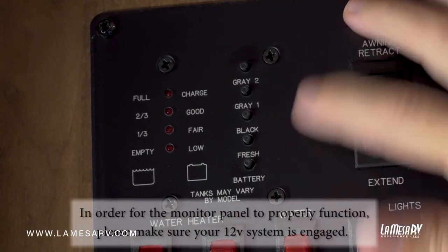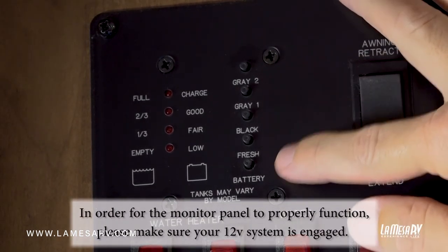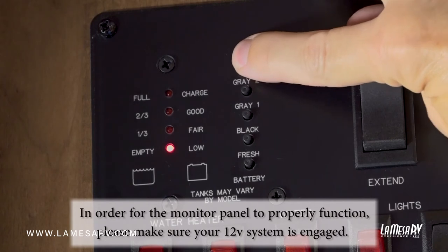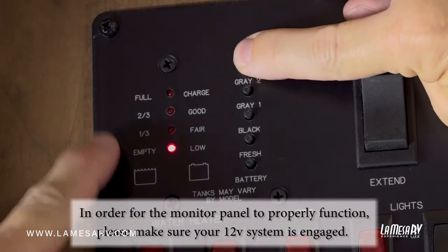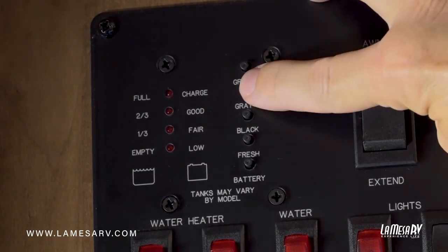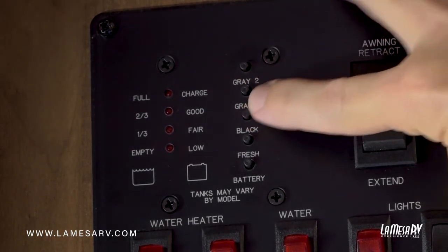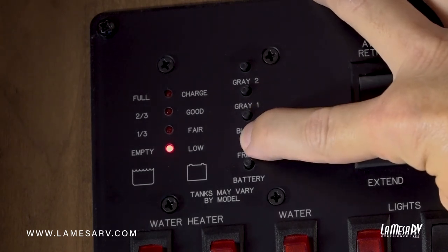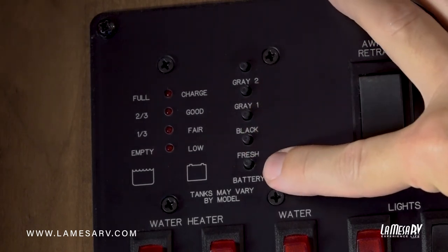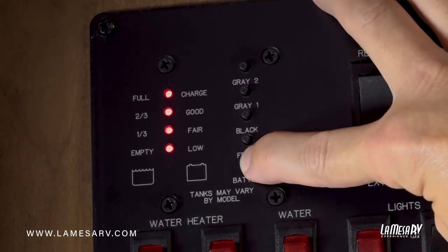Here's the monitor panel where you can check your levels. This one has two gray tanks, a black tank, and a fresh water tank. Just push the button above the tank you want to check and it shows empty, one-third, two-thirds, and full. As you can see this one's empty, gray number two is empty, your black tank is empty, and your fresh water tank is empty. The bottom button is for your battery level — push that and it shows a full charge because we are plugged in.